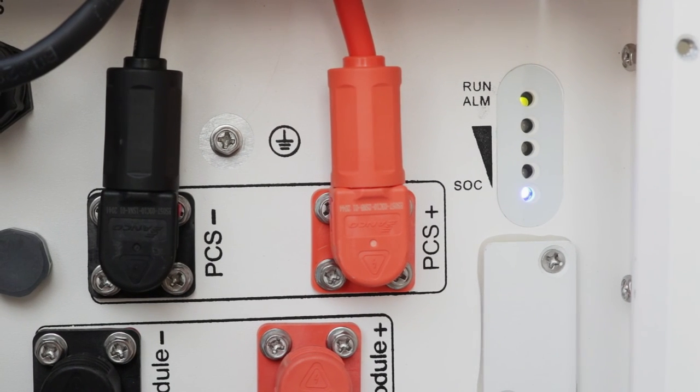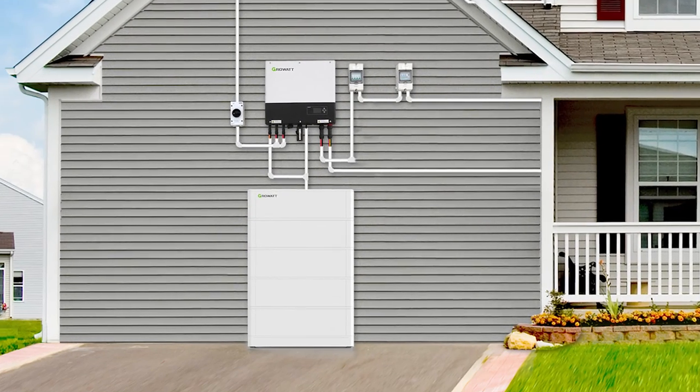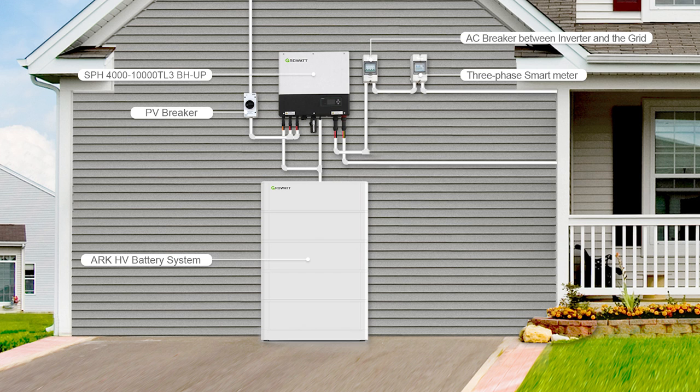The whole energy storage system includes the SPH-10000TL3BH inverter, ARC HV battery system, PV breaker, three-phase smart meter, and the AC breaker between the inverter and the grid.